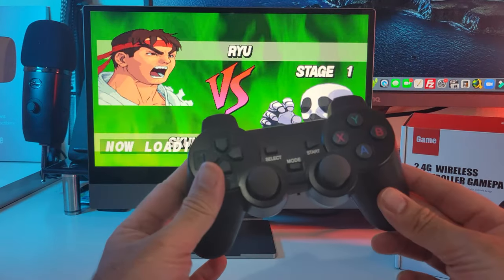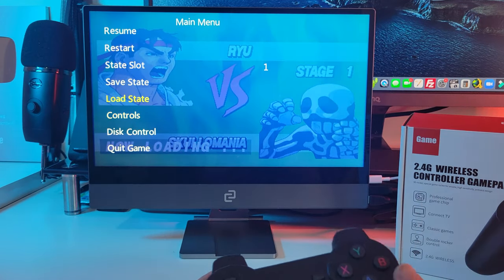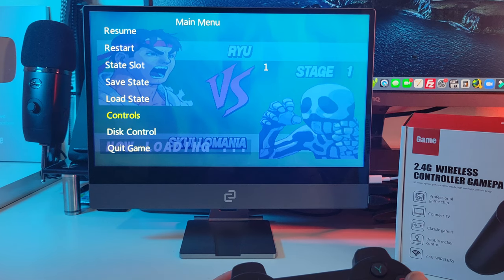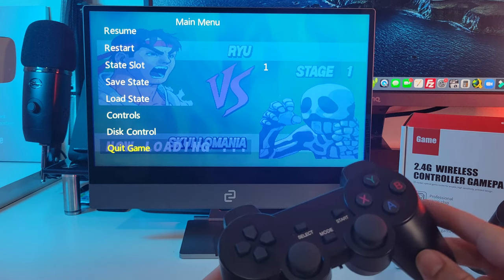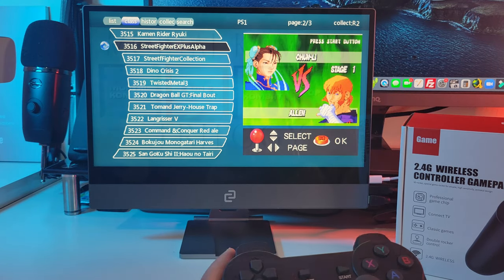Just switch to the player 1 controller — keep Start and Select pressed. You will see a main menu where you can save state, restart, load state, check out the controls, or you can quit game. So if we quit the game that will take us back to the games list. Let's keep testing out these games.